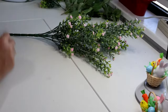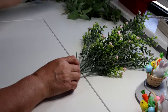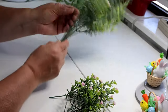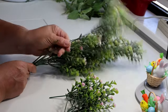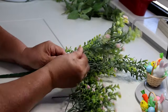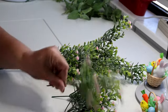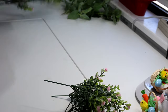Now I'm going to start adding some greenery. I've already cut off a couple of pieces from this bush with a little pink flower. I push the leaves up so I have a stem to insert into the wreath. I'll cut them about that size and cut some from the yellow bush as well. I leave a little bit of stem at the bottom to insert into the wreath.